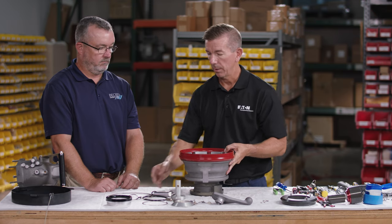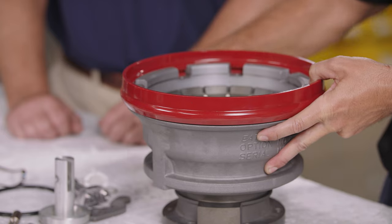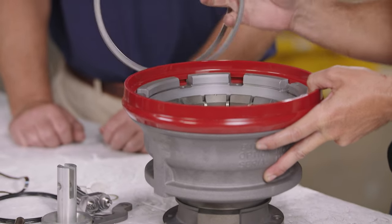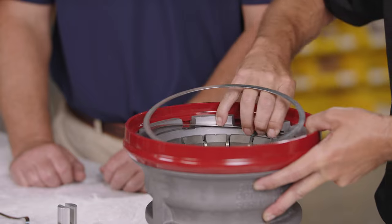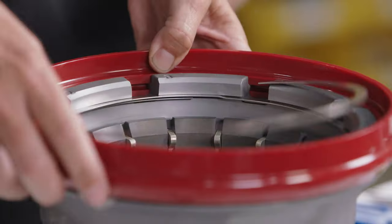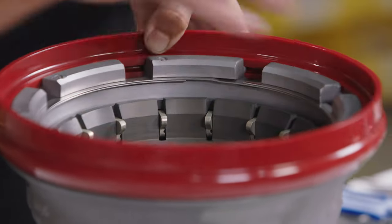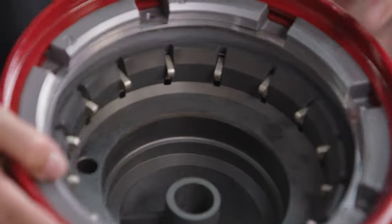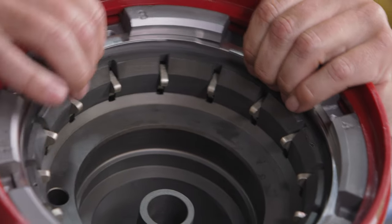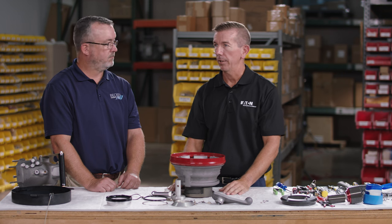Slide the body into the outer collar and gently pull up on the outer collar. Then install the retaining ring, making sure it is set firmly in the groove, and release the outer collar.